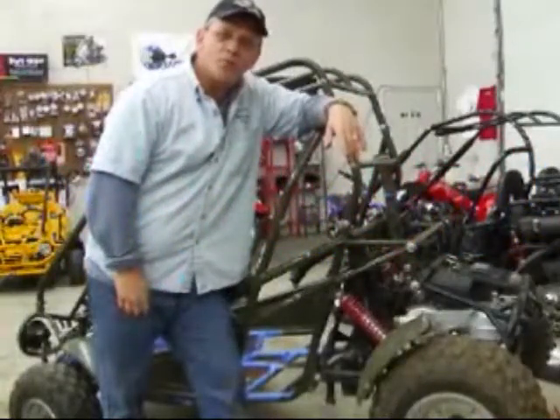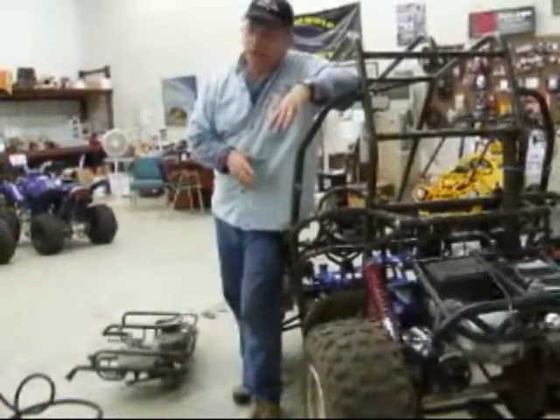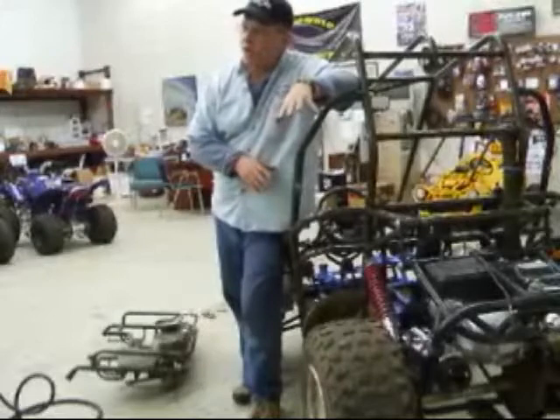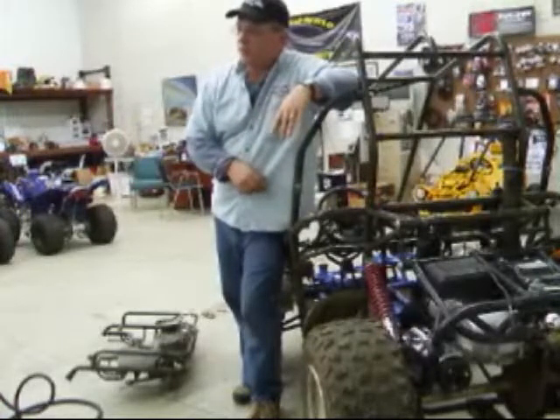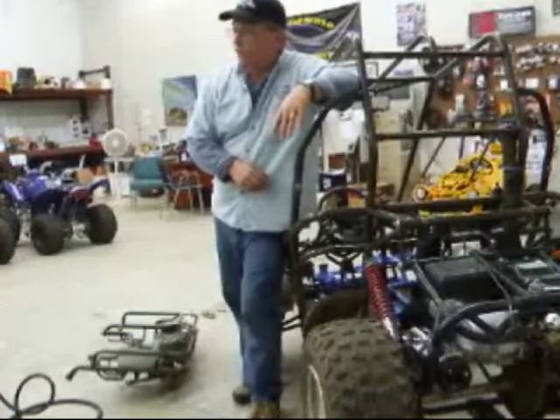Hi, this is Tom from Kidney Motorsports. Today we have a customer's older Hammerhead 150 model that we're going to do some upgrades for and kind of fix up a little bit. It's been a little bit out of repair.